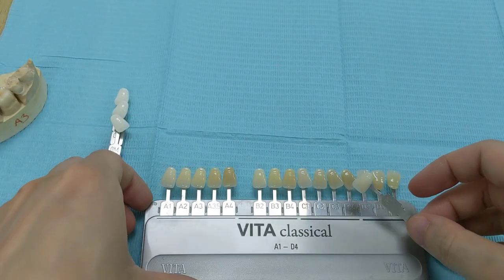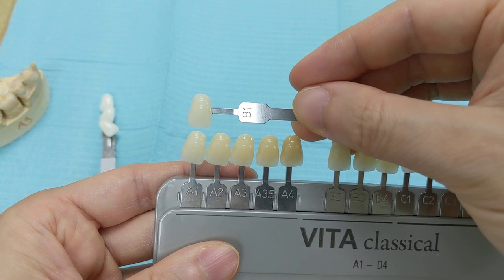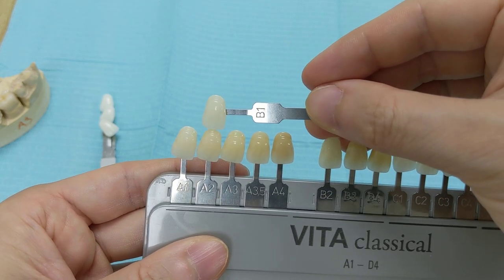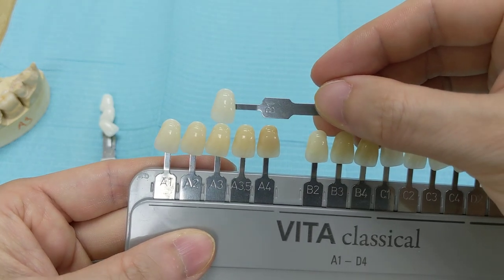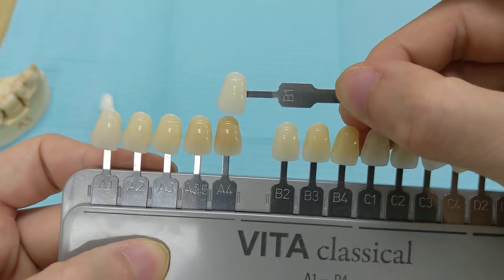I'll give you a comparison with all the tooth colors right on top so you can kind of see this. The B1 versus A1, B1 versus A2, B1 versus A3, B1 versus A3.5, B1 versus A4.